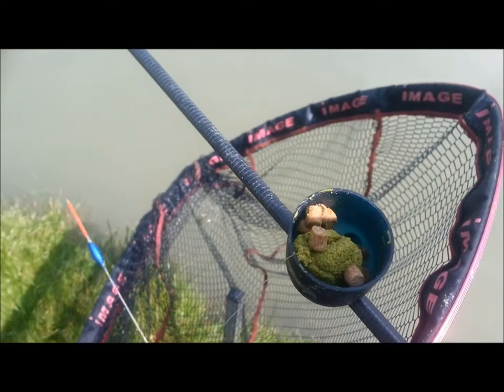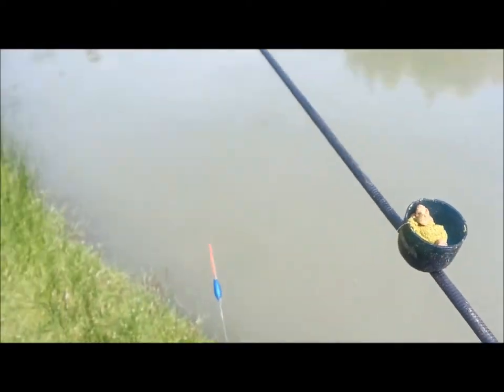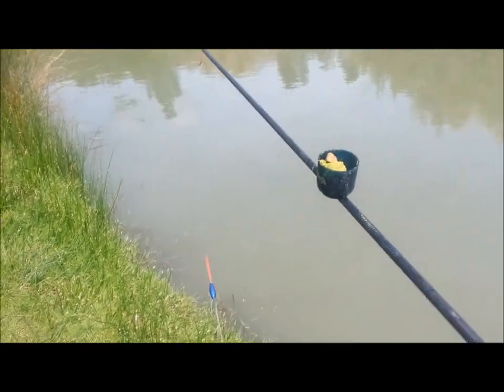It's a bit difficult me videoing and holding a pole, but I'm going to give it a go so the viewers can see it all — and hopefully this Sunday.